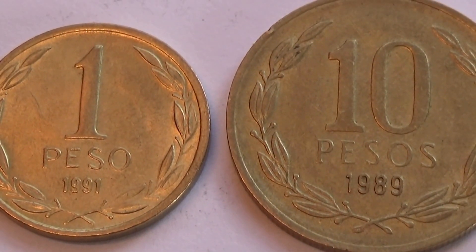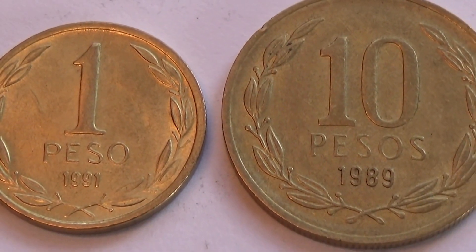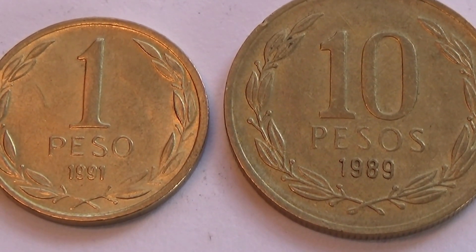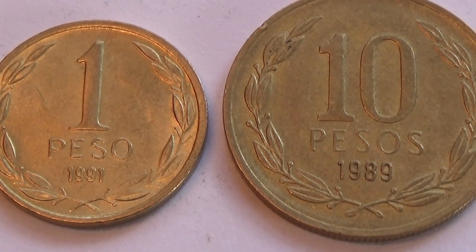Here we have a couple of Chilean coins. We have a 1 cent and a 10 cents. The 1 cent is from 1991 and the 10 cents is from 1989.